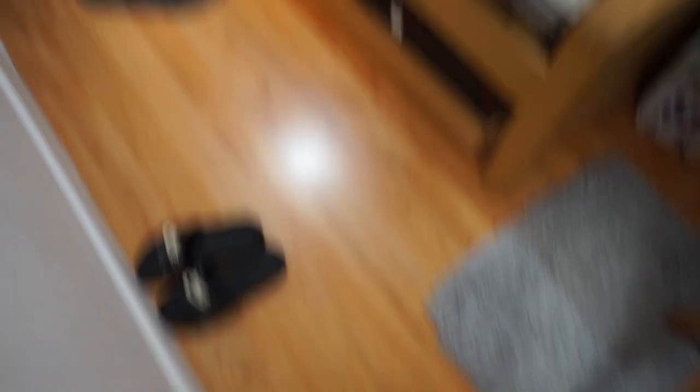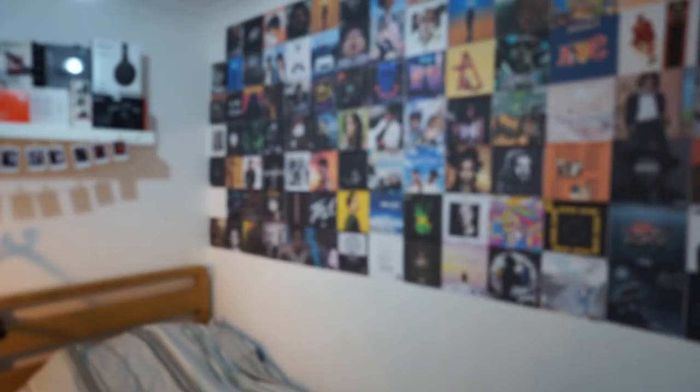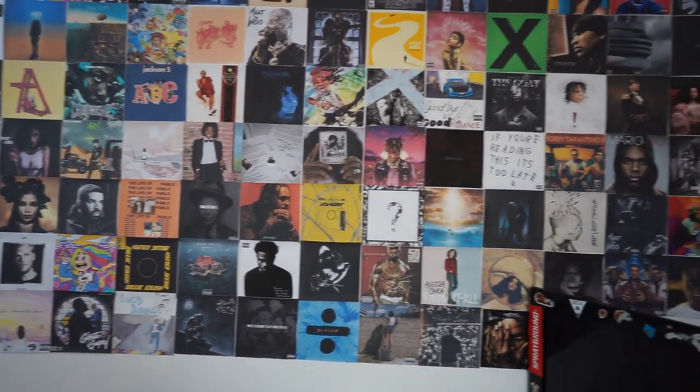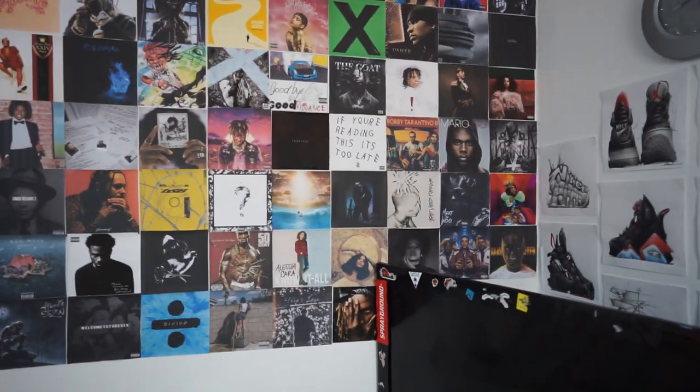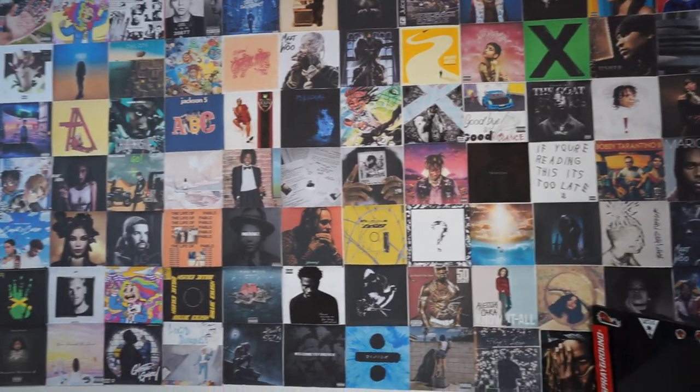So guys, when you first walk into my room, this is what you see. You read from left to right, so you've got the crocs on the feet. When you walk into my room you've got my bed, and you guys will probably want to know what this is — they're just album covers and photos from albums I like or have heard of.